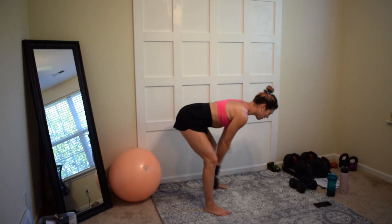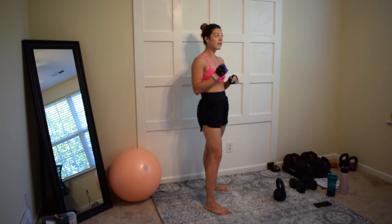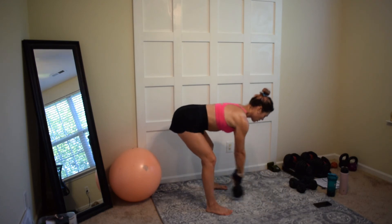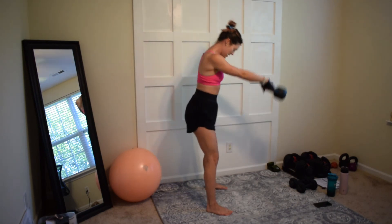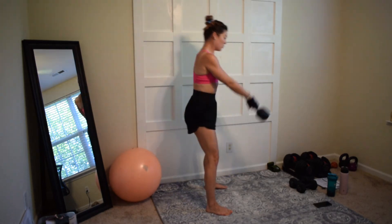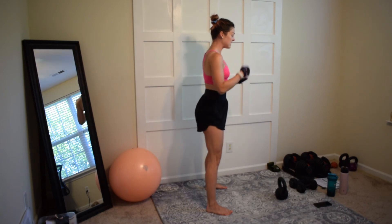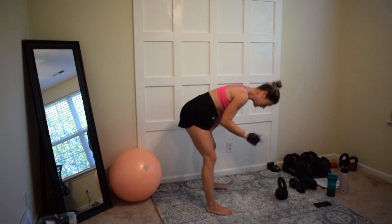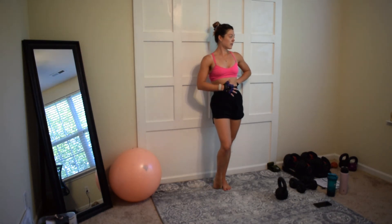One thing I want to point out: when I first started kettlebell swinging, I was taught improperly. When you go down into the swing, you don't want your chin to drop down — that's really bad on your neck. You want to keep your eyes forward on the horizon, pick a spot and keep them there. Your head should not be going down; that is really bad for your spine and back.